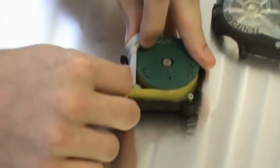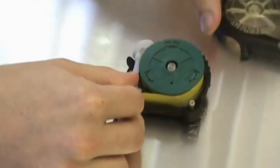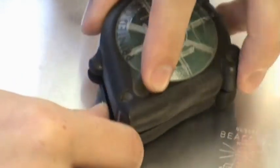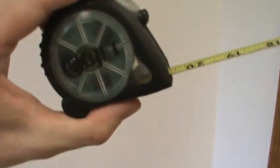To sum it up, the tape measure is an excellent example of the use of an Objet 3D printer to simulate and test the design of products that involve shock absorption and impact resistance.